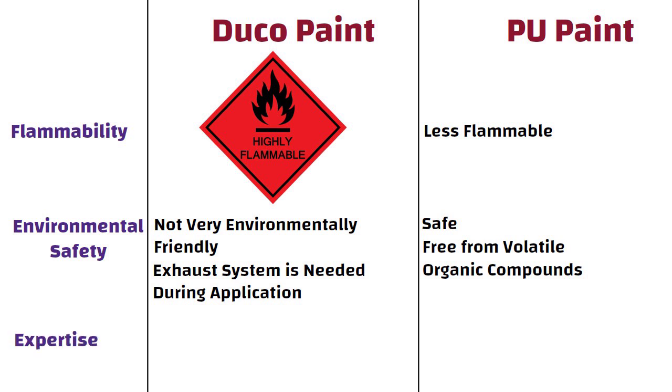Expertise. Duco paint requires expertise, whereas PU paint calls for greater expertise and care while painting.